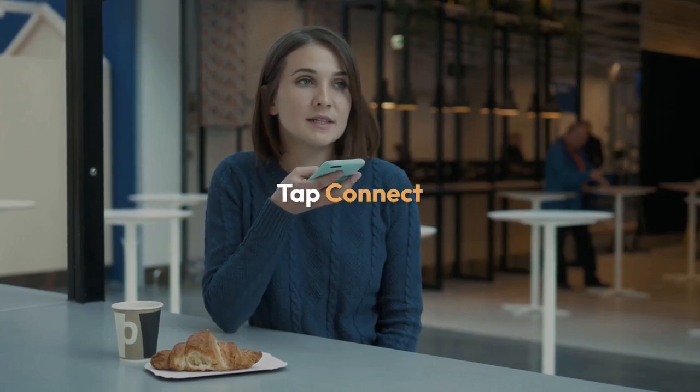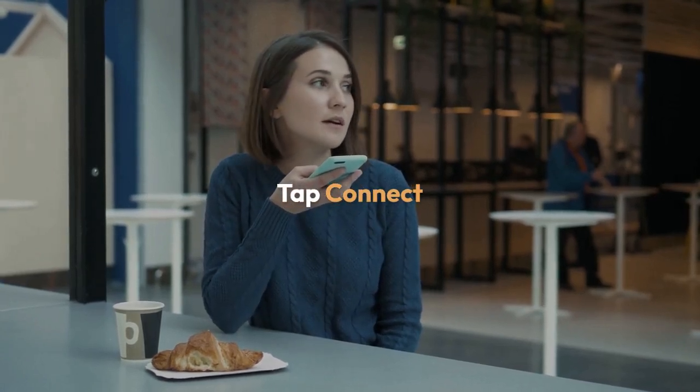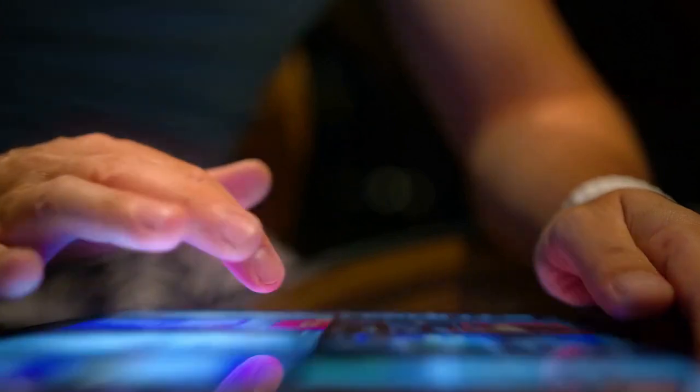After entering the correct password, tap Connect or the equivalent button. Your device will attempt to connect to the Wi-Fi network.